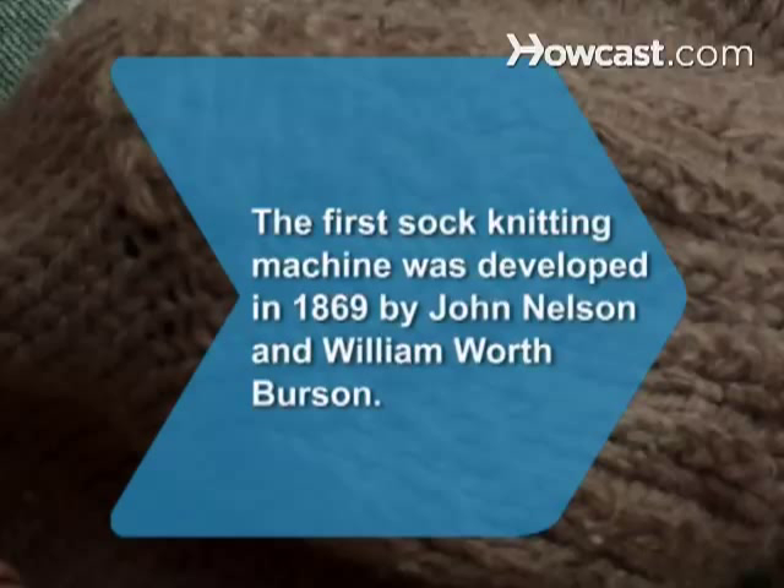Did you know? The first sock knitting machine, which automatically closed a sock's heel and toe, was developed in 1869 by John Nelson and William Worth Burson.